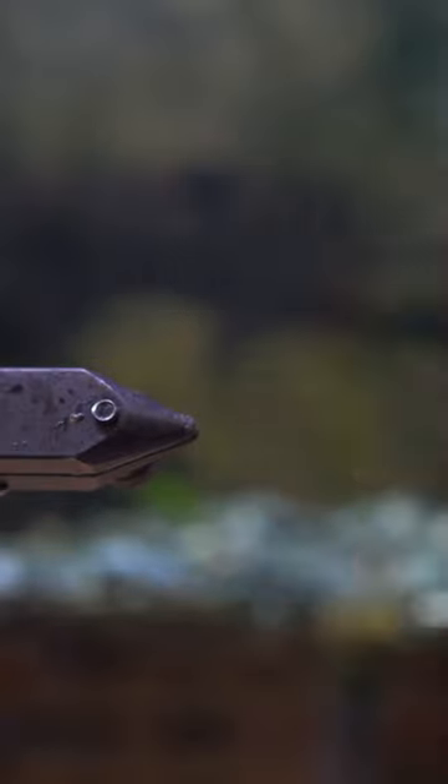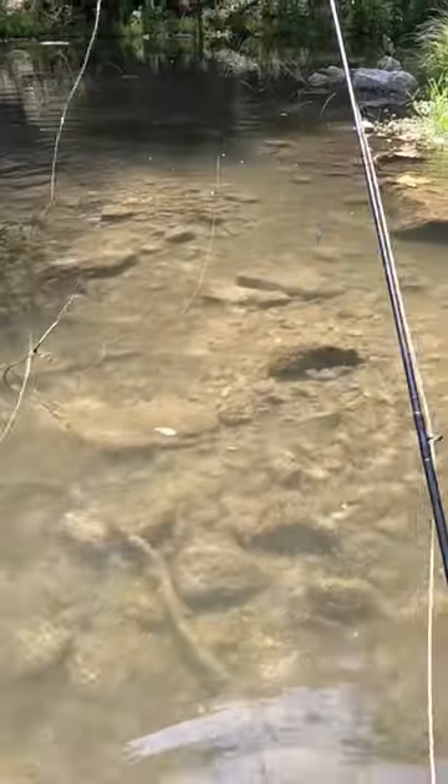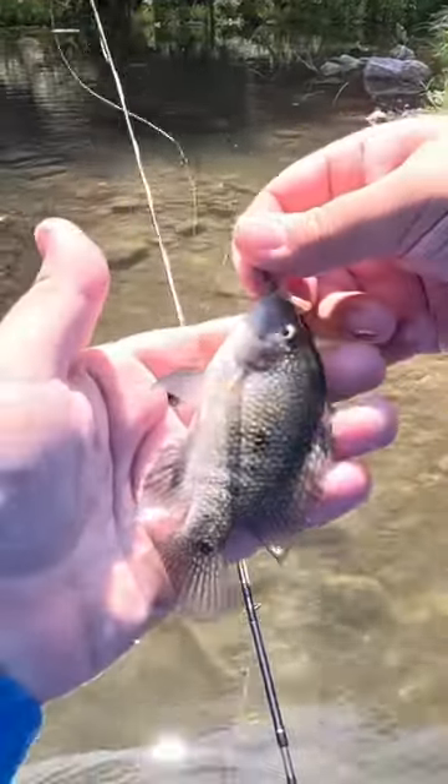But when I'm fishing in the Guadalupe River — this is in the hill country — it's not super deep, so I catch a lot of really beautiful fish out there.